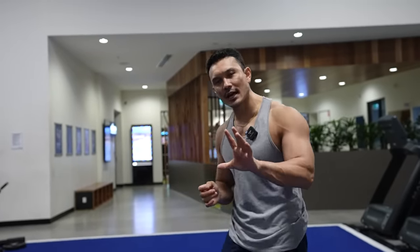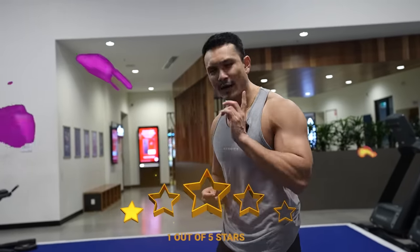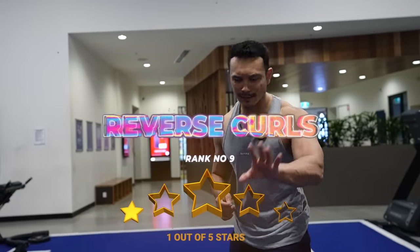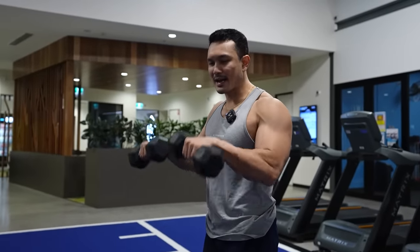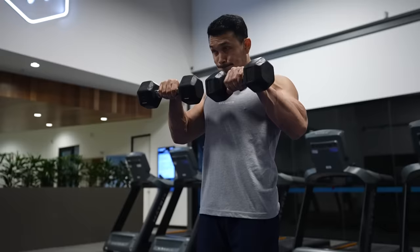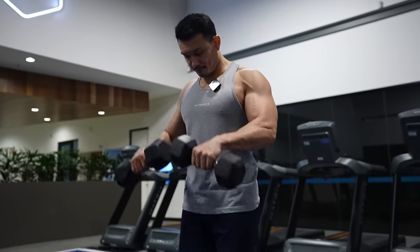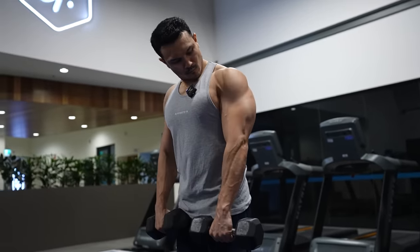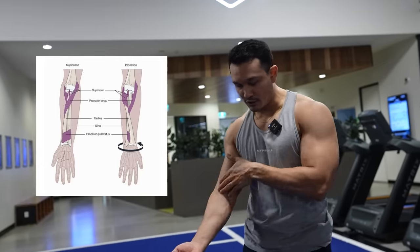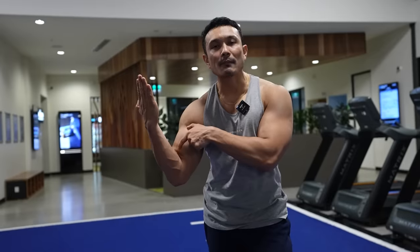Let's go. The first exercise I'm keeping at the last rank, giving it only one star. That exercise is the reverse curl. Whether you use a dumbbell or barbell, people feel like their bicep is being hit because of arm flexion at the elbow joint. But this is not the case. Your arm's flexion, when you're in a supinated position — that's when bicep muscles are most active, because that is the function of the bicep.